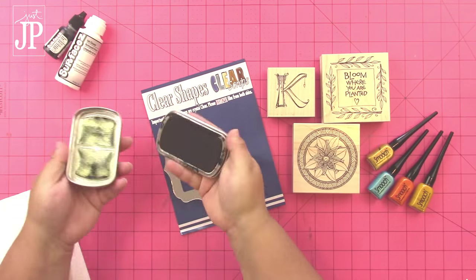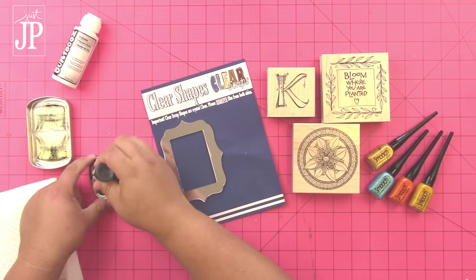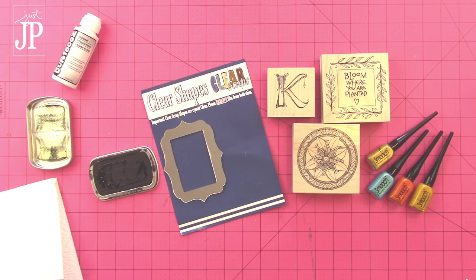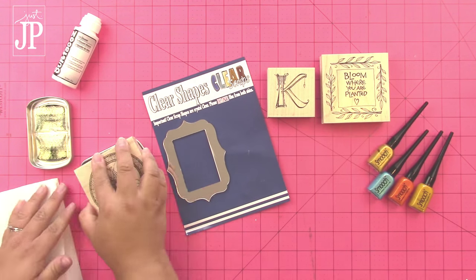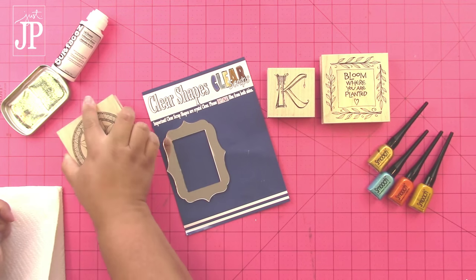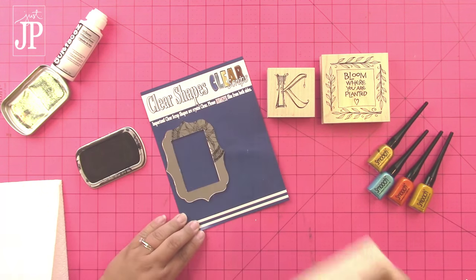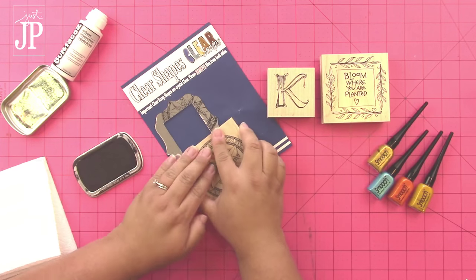I'm just going to use the frame for this project and I'm taking my Color Box Surfaces ink pad and adding a little bit of the re-inker to it to make it nice and juicy. Sometimes the pads will get a little bit dry — I live in a really, really dry area, and if you don't close it all the way it might dry. So you want to make sure that you ink it up really nice.